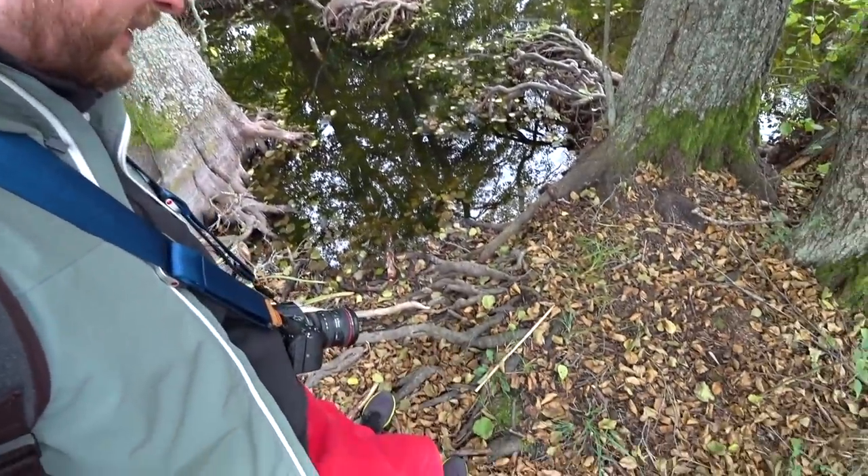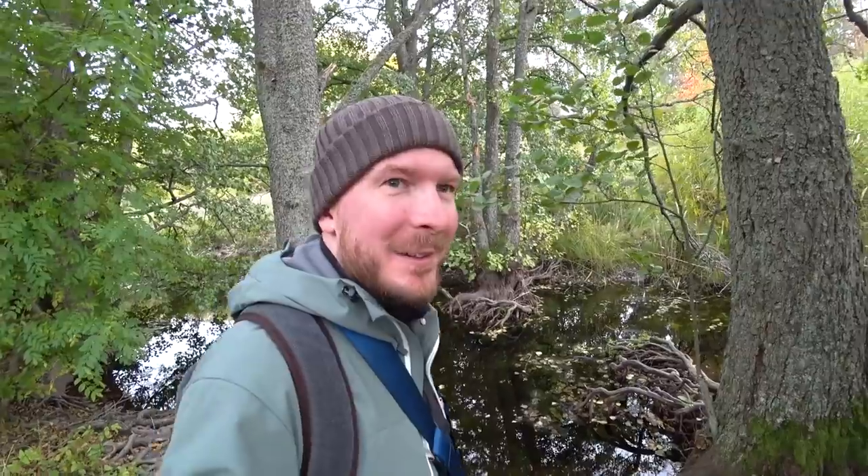I'm constantly surprised by how close I have to get to what I'm photographing to frame it as I envisioned. At 8mm you basically have to be in the middle of what you're photographing to get it framed properly.